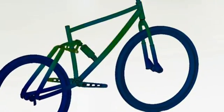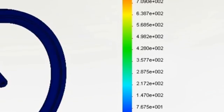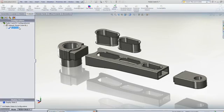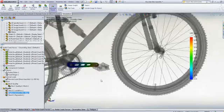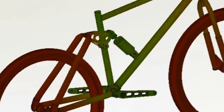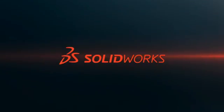SolidWorks Simulation gives every designer the tools to evaluate how their designs will work in the real world, giving performance feedback early in the design process, allowing you to make critical design decisions with confidence. Test your next design with SolidWorks Simulation to visualize how it will perform without having to build expensive and time-consuming prototypes. To find out more, contact your local SolidWorks reseller to see how you can easily attain meaningful results with SolidWorks Simulation.